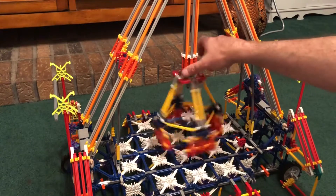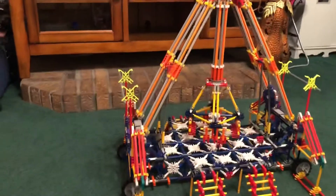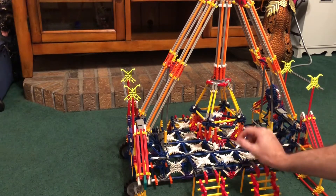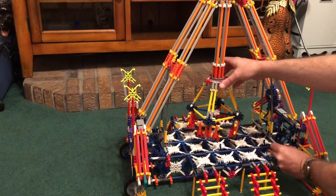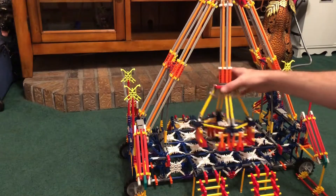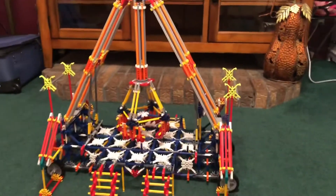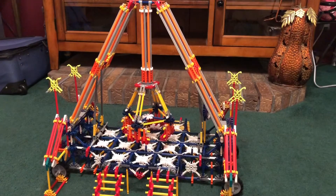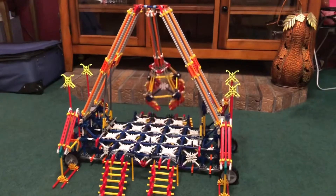Now we have a fully set up KMG Freakout. What I'm going to do now is take off these two little red connectors and put one here and one right here — that's to keep the seats from hitting them when they rock back and forth. This particular model is mainly just a static model. I mean, it will move, but it will not operate like a real one. This will spin, and this will spin, and this will rock back and forth, but it's not realistic at all.